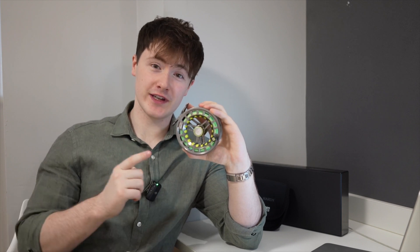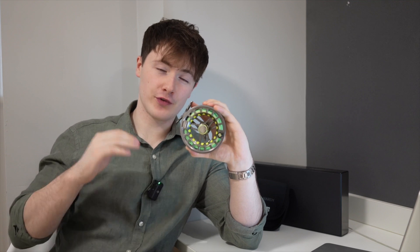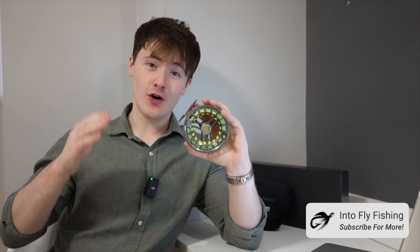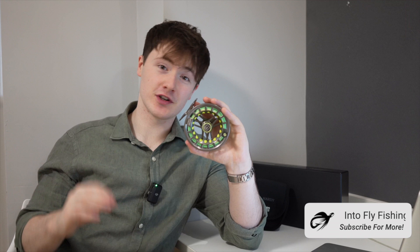Here at Into Fly Fishing, we comprehensively test the gear out on the water before providing a review, meaning I have owned this specific reel and have used it daily for fly fishing activities targeting a wide variety of trout out in Ireland. This means this is not a sponsored video and therefore we can provide you with accurate reviews, covering both the advantages of the reel as well as the disadvantages. We also have an article on the best trout fly reels available — feel free to click the link in our description to see more.